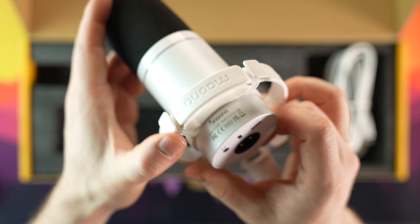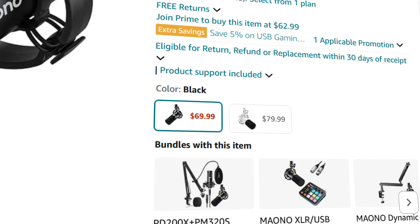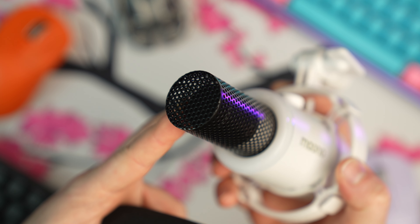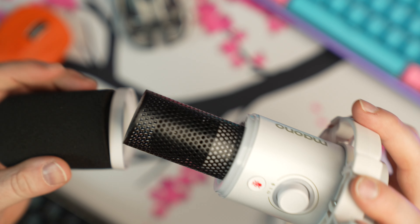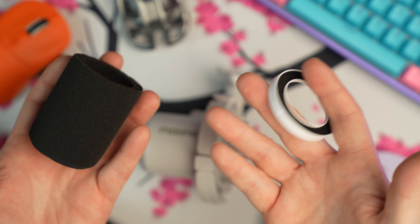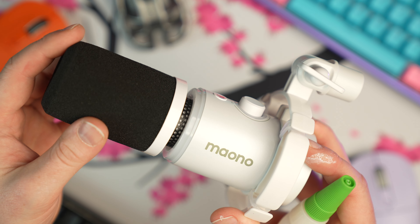The microphone itself is built inside of a metal capsule. It's fairly light and comes in a black and white variant. The pop filter is removable, but I will note the actual pop filter broke off of the plastic ring, and I had to glue it back together with superglue. It just fell apart.